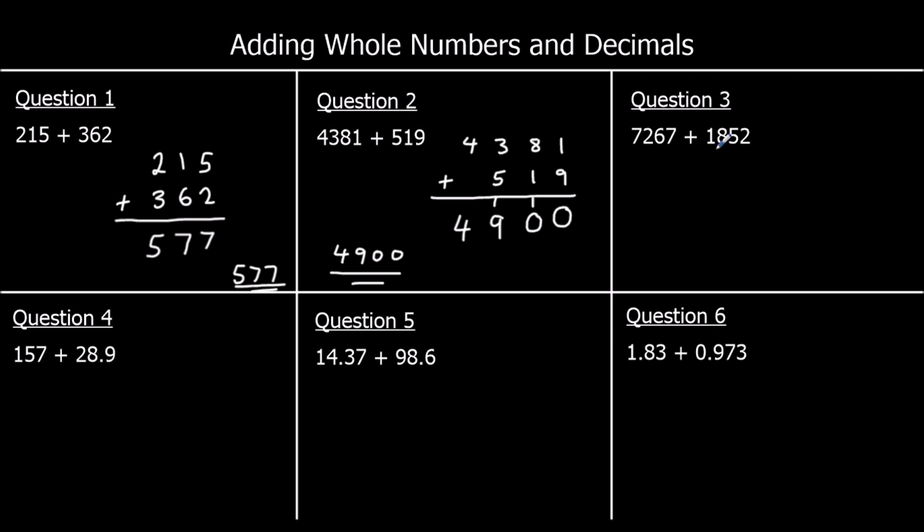Question 3: line up 7,267 and 1,852 — thousands with thousands, hundreds with hundreds, tens with tens, ones with ones. Starting with the ones: 7 plus 2 is 9. Tens: 6 plus 5 is 11 — 1 stays, 1 carries over. Hundreds: 2 plus 8 plus 1 is 11 — 1 stays, 1 carries over. Thousands: 7 plus 1 plus 1 is 9. Answer is 9,119.